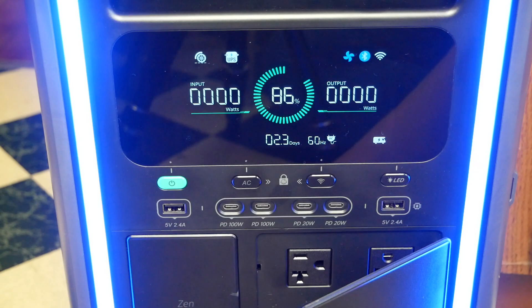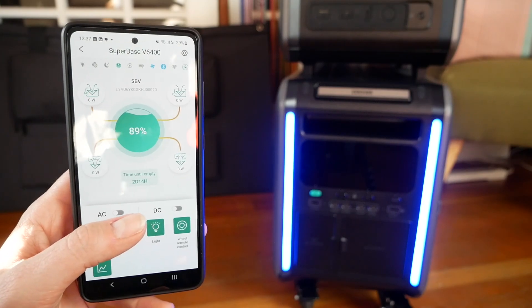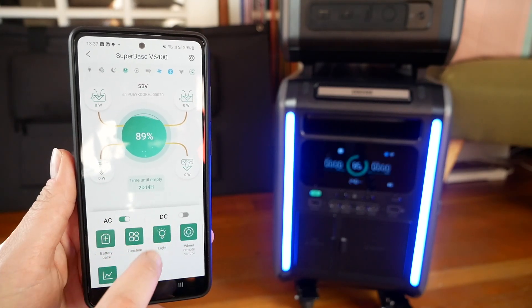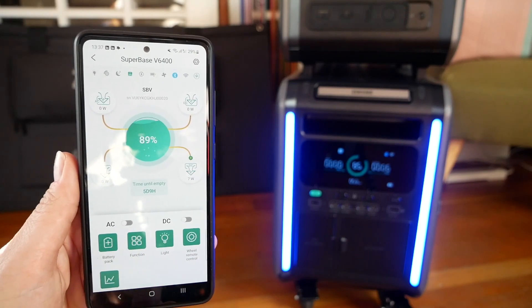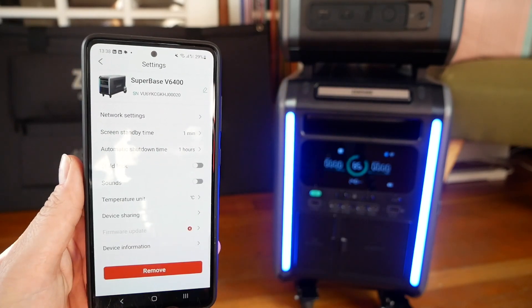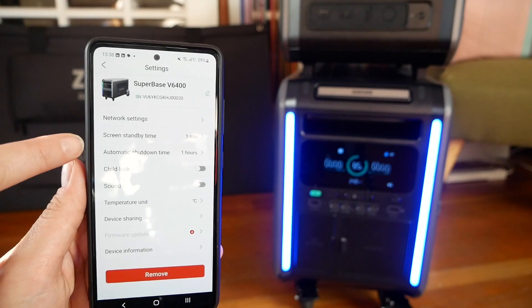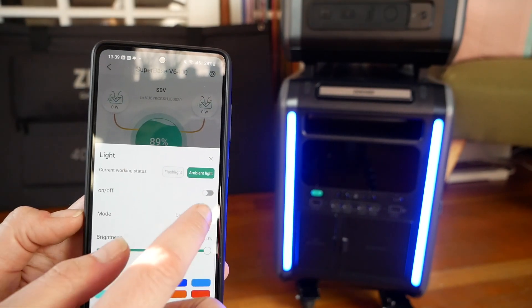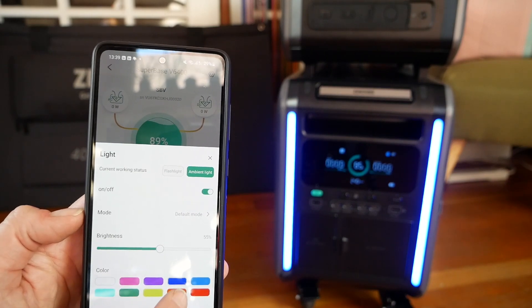How do you control the power station when it's not within arm's reach of your sofa? Easy — you install the app. It's way more convenient than the physical buttons on the unit, and it's better than the display. After pairing your hardware with the app, you can manage most of its settings remotely through either Bluetooth or Wi-Fi. For example, you can disable or enable the AC and DC ports, update various settings such as sound or temperature units, control the lights, check on paired satellite batteries, and review your input/output history under the data tab.